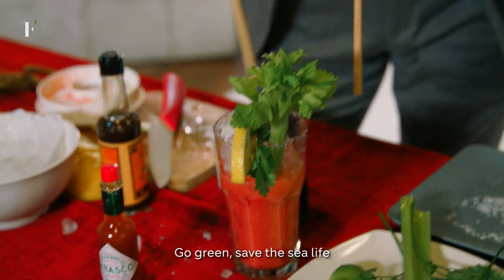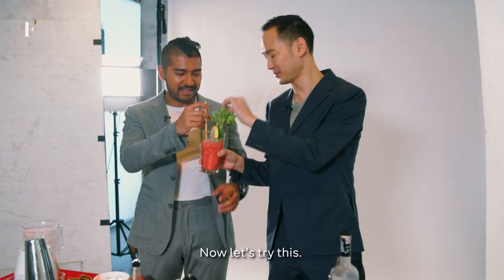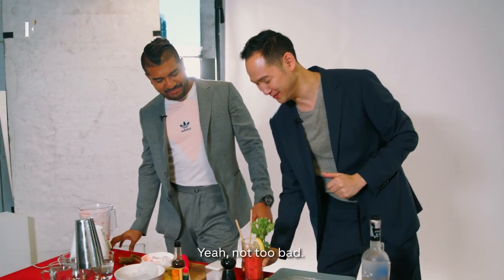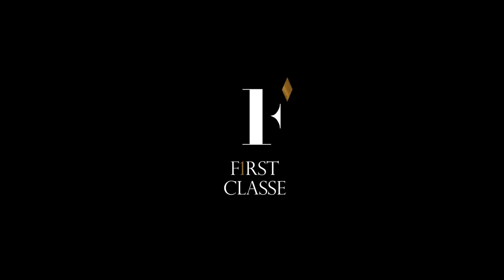Tomato juice goodness. Go green, save the sea life — wooden straws. Pop that in. Done. Alright, let's try this. Okay, that was a bit too close for comfort. Not too bad.